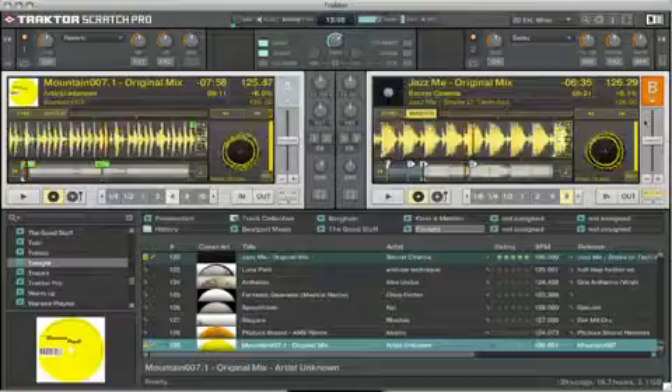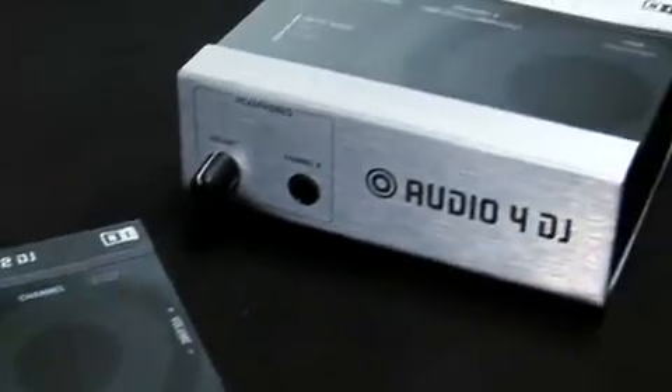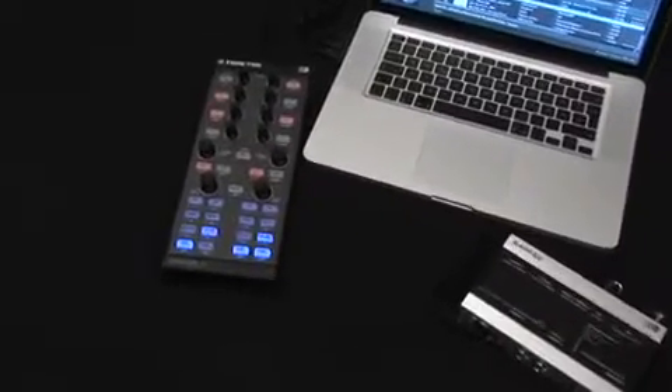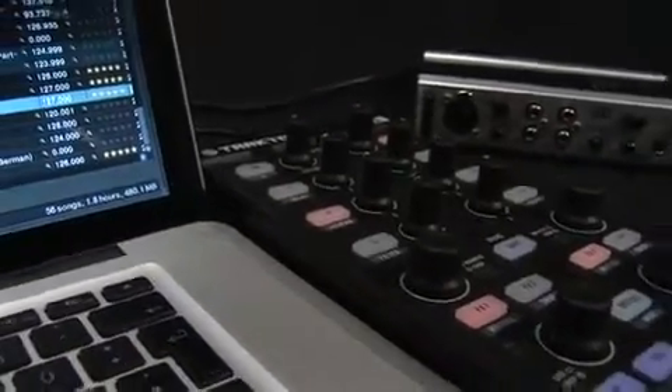Native Instruments has spent nearly 10 years redefining the art of DJing. This experience has brought forth the award-winning Traktor Pro as well as a complete line of high-end DJ audio interfaces. Now we're proud to introduce Traktor Control X1, the first official professional DJ controller designed from the ground up for Traktor.